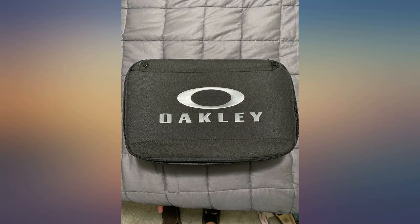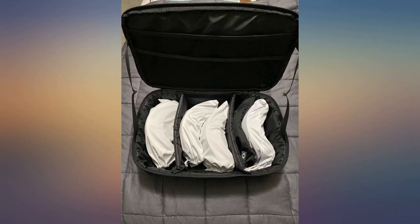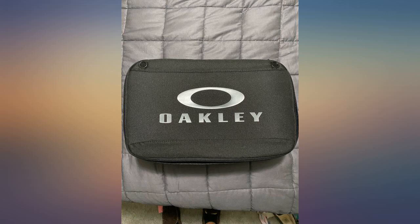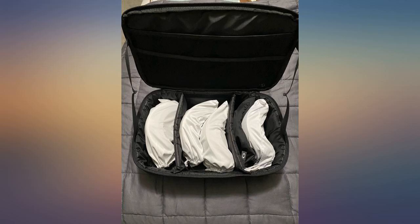I like to have multiple goggles ready with different lenses, but I'm too lazy to change them out. I was looking for a case that would hold all of them so I didn't just throw them in a backpack. I wasn't sure if their case would fit Flight Deck XL goggles, but as you can see from the picture I was able to fit 4 pairs of goggles and an extra lens. The mesh pockets in the lid don't work too well for the spare lens I have, but they fit with the goggles in the main pocket.